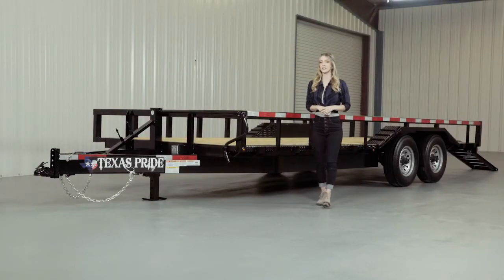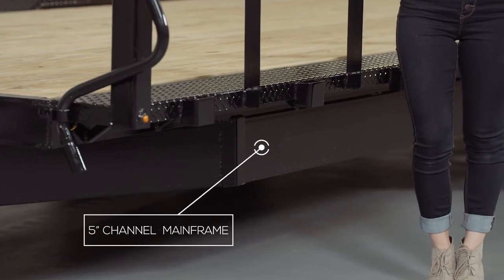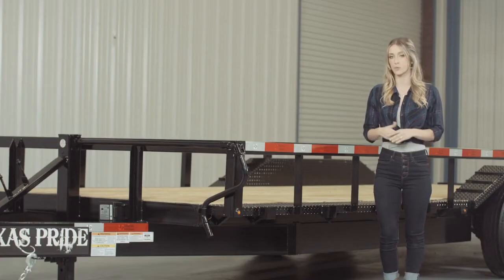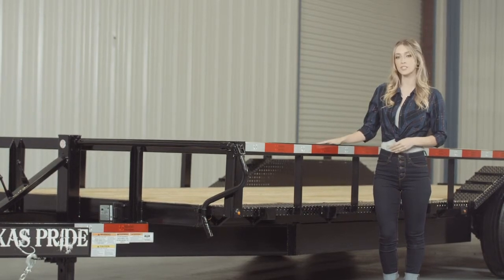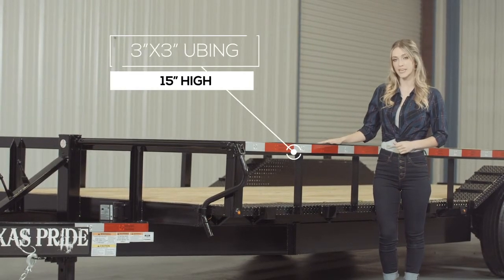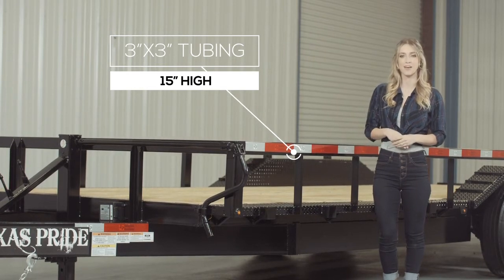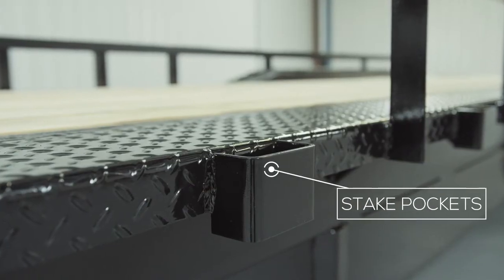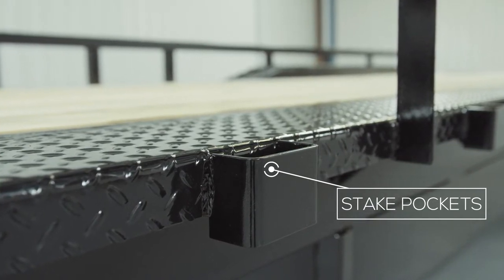Walking around to the side of the trailer, we have a heavy 5-inch channel mainframe on models up to 20 feet in length. Lengths over 20 feet come with a heavier 8-inch channel frame. The top rails of the trailer are 3-inch by 3-inch heavy gauge tubing and they are about 15 inches in height. On the side of the frame, we have stake pockets in between each upright for securing your load from almost every point on the trailer. The stake pockets are standard on this model.